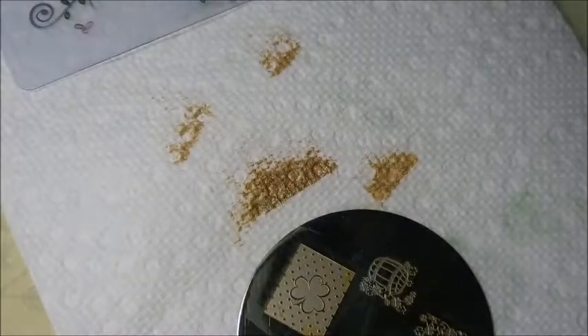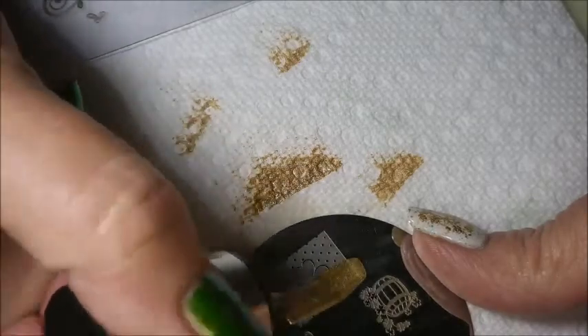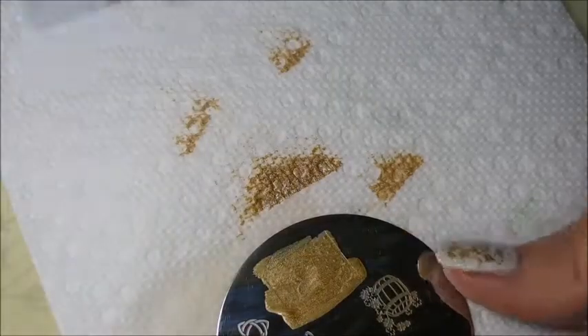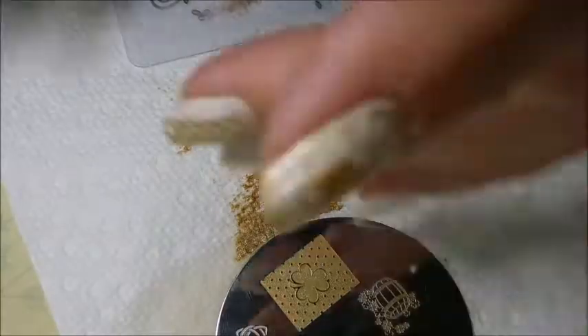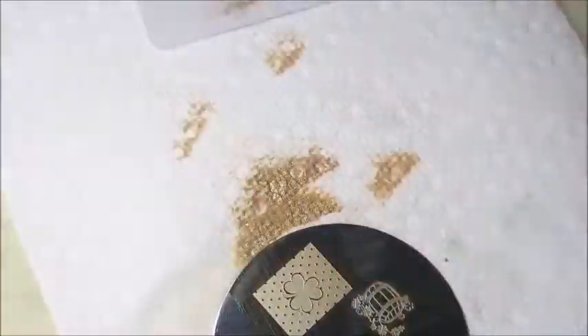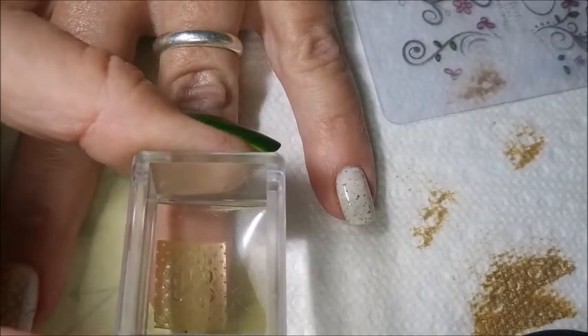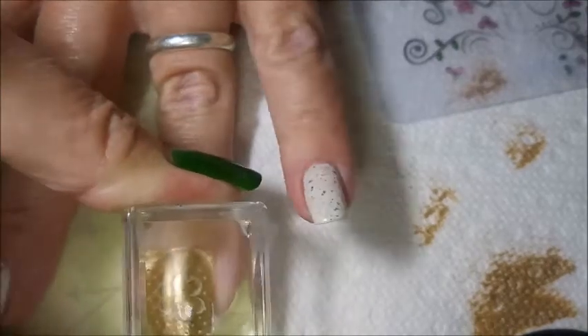And that one didn't turn out so well so we're going to do a do-over on it. I'm going to clean it up and start over. This is one of those more open images so you have to be careful scraping — I'm a hard scraper so I tend to pull up more polish than needed. And I'm going to put this one on my ring finger because it's more of an accent design since it's got way more gold in it than the other fingernails.